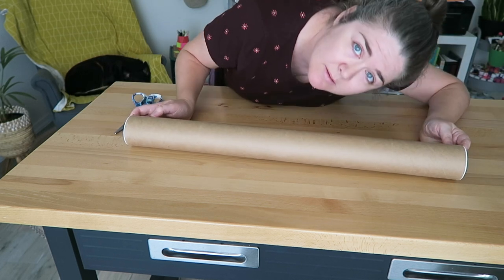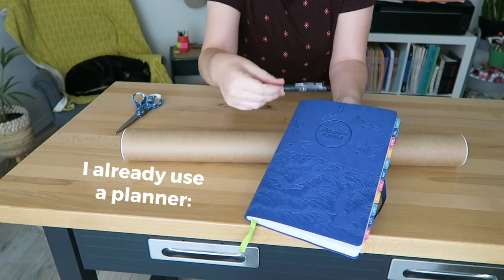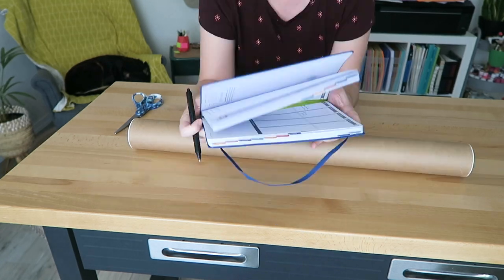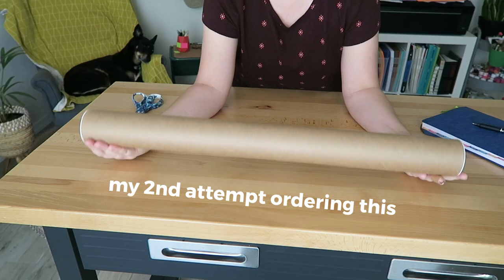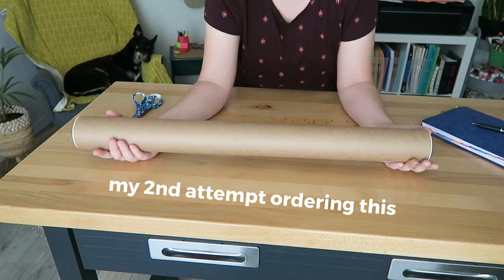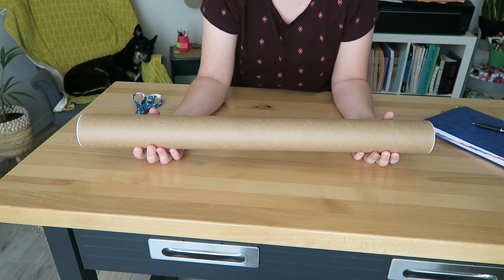So I got a calendar. I use a planner to do all my scheduling and stuff, but sometimes I just want like a whole year at a glance on my wall. I already ordered this but the first one came creased and bent and I don't like that.